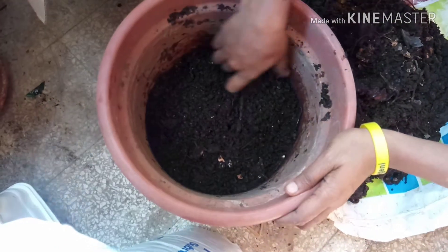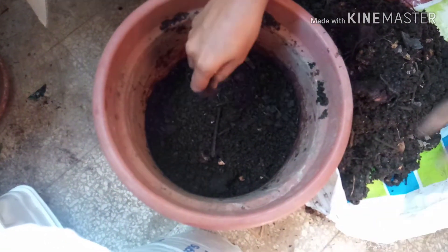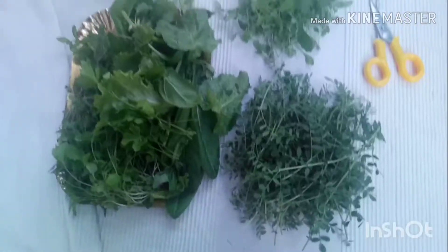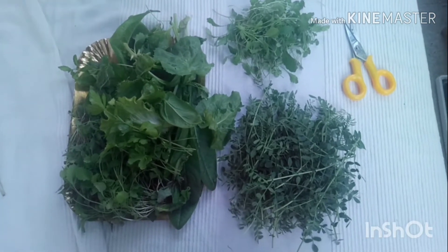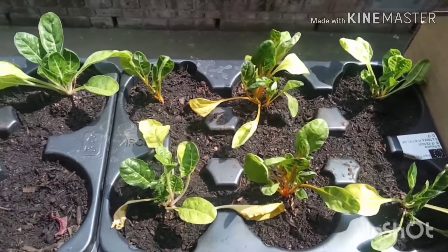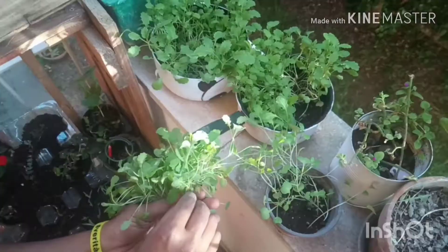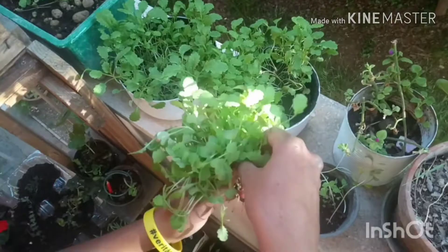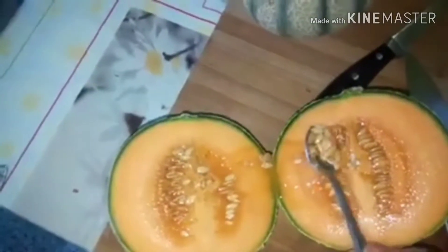If you would like to see how I grow potatoes and other vegetables, you can follow my channel. Feel free to subscribe and press the bell button so you can see all the updates I am posting. Thank you for watching my video, have a nice day, bye!